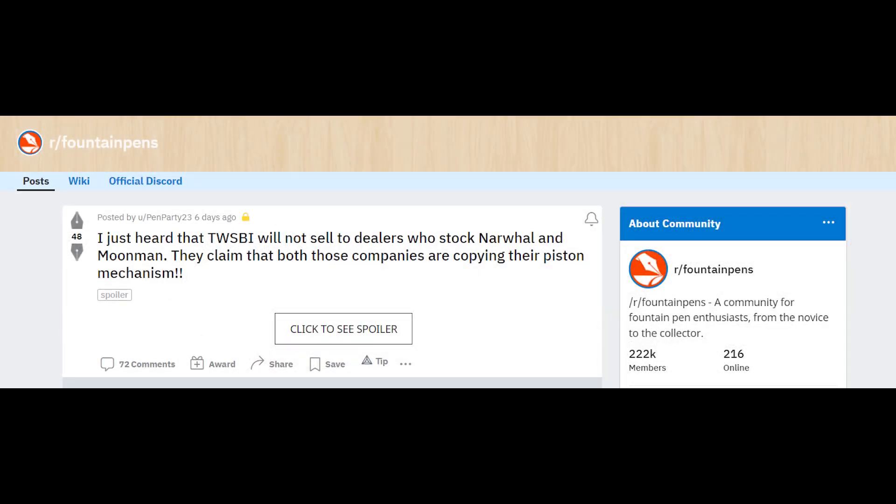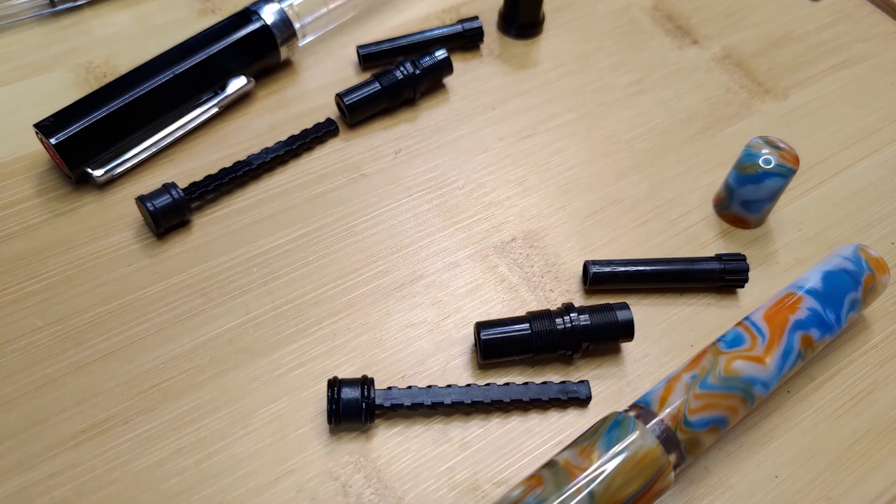This pen was brought to my attention when I saw a Reddit post a few days ago about Twispy allegedly asking dealers to stop carrying Narwhal and Moonman pens, or else they are going to stop selling their pens through them. The reason behind such action came from the filling mechanism of their piston fillers. Twispy claimed that the two companies have simply copied their whole piston filling mechanism and design.